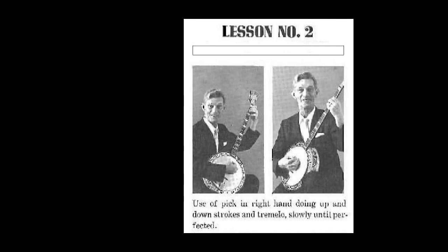Now by practicing this up and down movement on all four strings over and over again, you'll soon be able to quicken this movement of your pick over the strings till it sounds like a tremolo movement, just like I'm doing for you right now on my banjo.